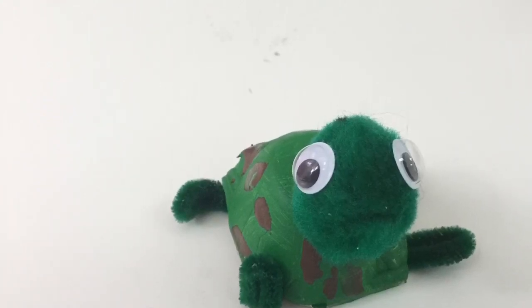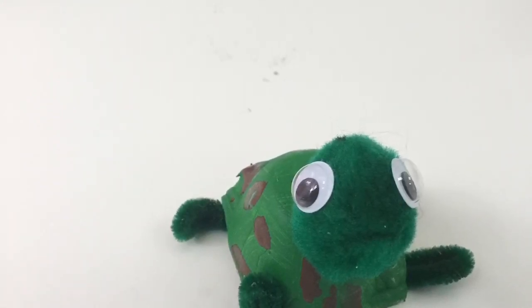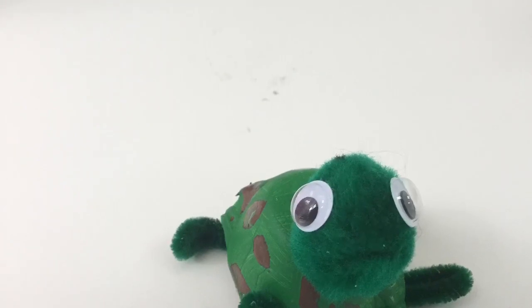And there you have it — a super cute, super simple little turtle made out of an egg carton.